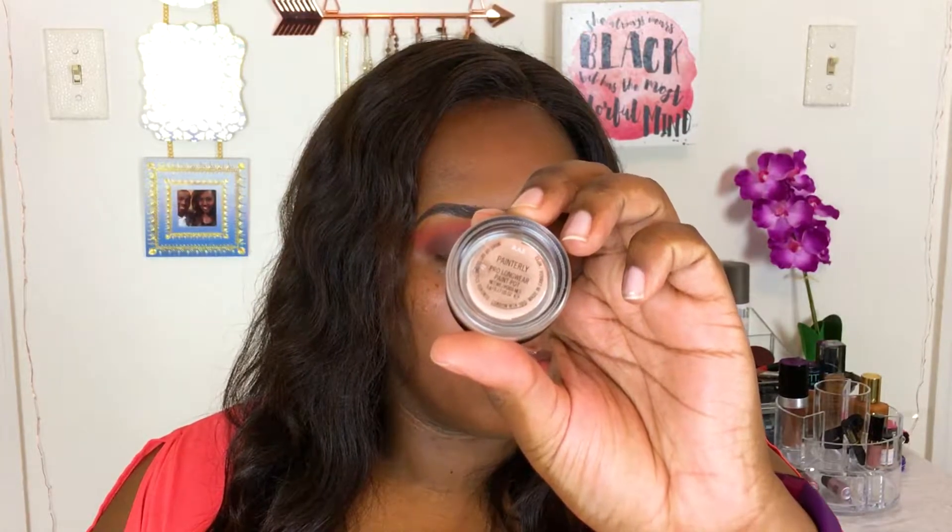Using my MAC Paint Pot in Painterly and a flat synthetic brush, I'm mapping out the cut crease and giving more definition to that shape — this provides a base for the shimmer shade coming next. For the gold in this look, I'm taking my Makeup Forever Star Lit Powder and using a very thin flat synthetic brush to lay that on. The flat tapered brush gives a precise edge at the cut crease, and this loose pigment laid down beautifully without wetting the brush at all.